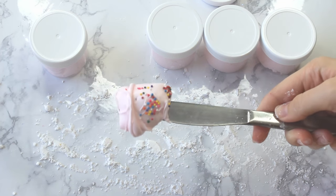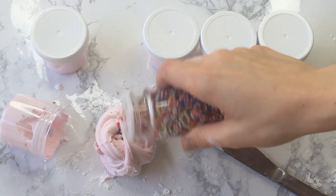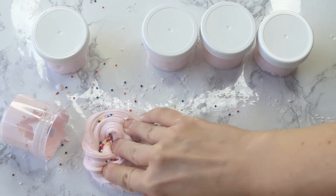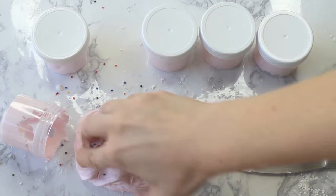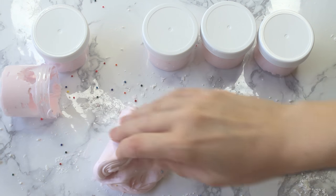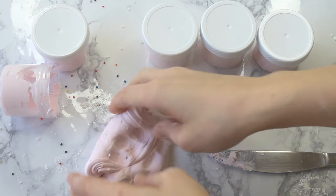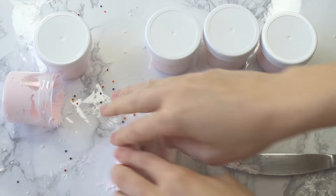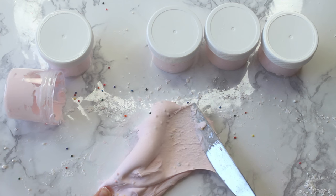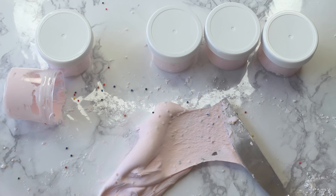And this is what they look like — adding more nanopearls because they look super cute. And there you go, there are our Funfetti frosting shot butter slimes. I hope you guys like them.